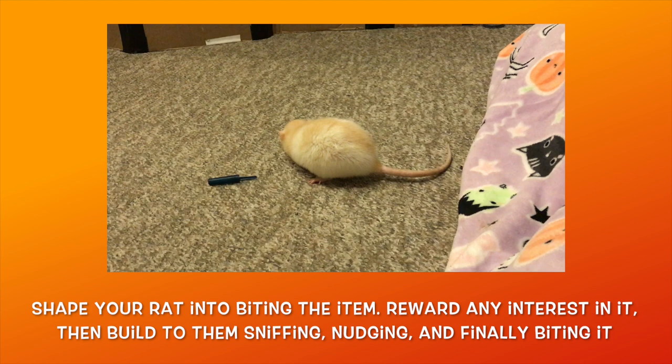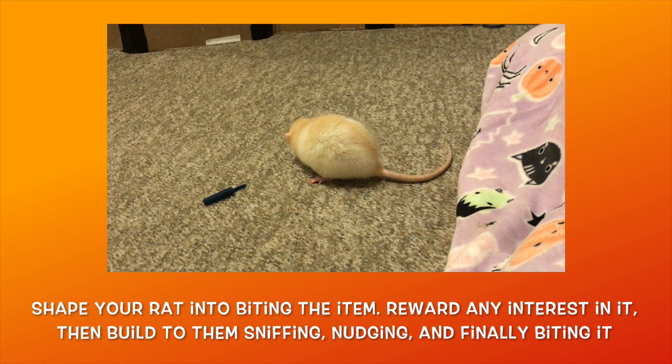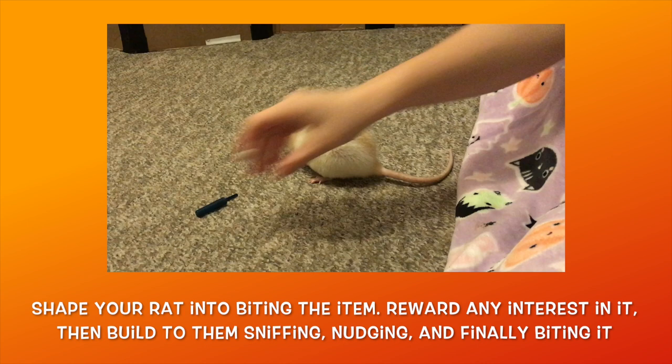To start, you want to teach your rat to pick up the item. Place the item on the ground in front of your rat and reward them for any interactions with it. If they don't show any interest in the item, it helps to rub a treat on it or move it around to make it more interesting.